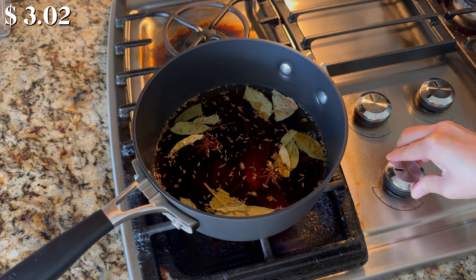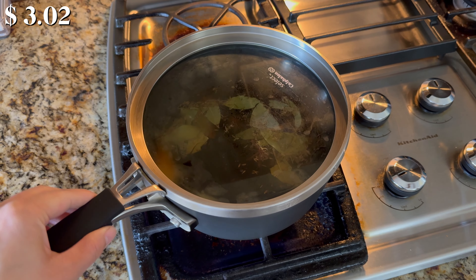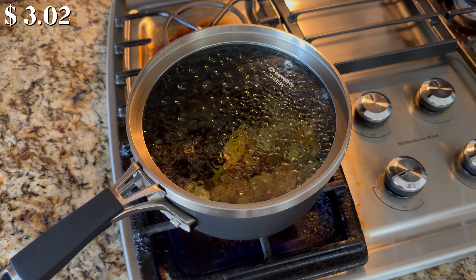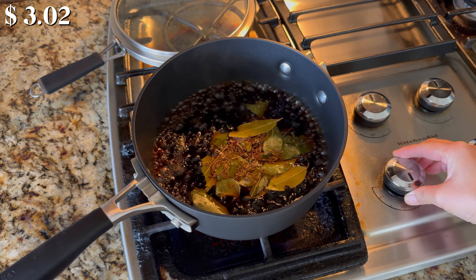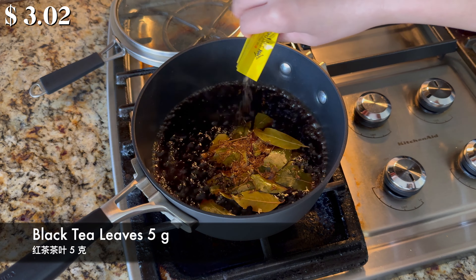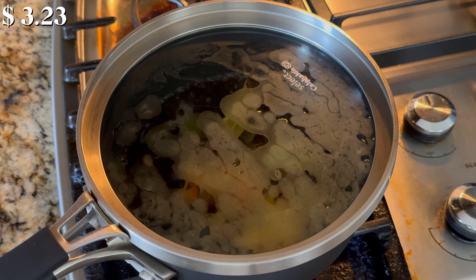Turn to high heat. Cover with the lid and bring it to a boil. Once the marinade mixture is boiling, reduce the heat to low. Add 5 grams of black tea leaves. Cover with the lid again and let it simmer for 3 more minutes.